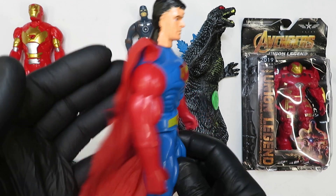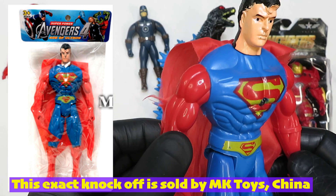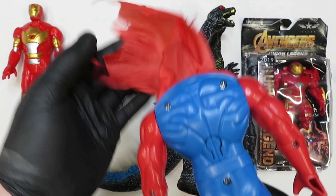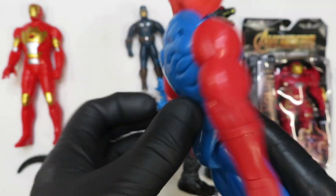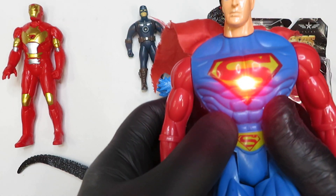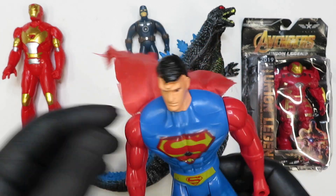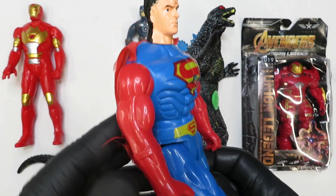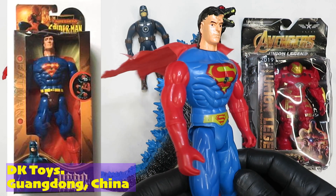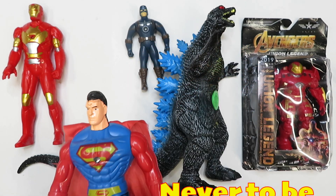Knock-off number two: this Superman. I've seen this one in various shapes and forms — comes in a box, comes in a bag. It's cast in red and blue plastic, and the chest details are done in transfer stamps. On the back there's a cape and a little push pin for the light. When I flash it into the camera it looks white, but it's actually red like a laser pointer — it's like a laser pointer on this thing, with a little nylon cape. Knock-offs like this have a very short shelf life; they come out quickly and they disappear quickly.